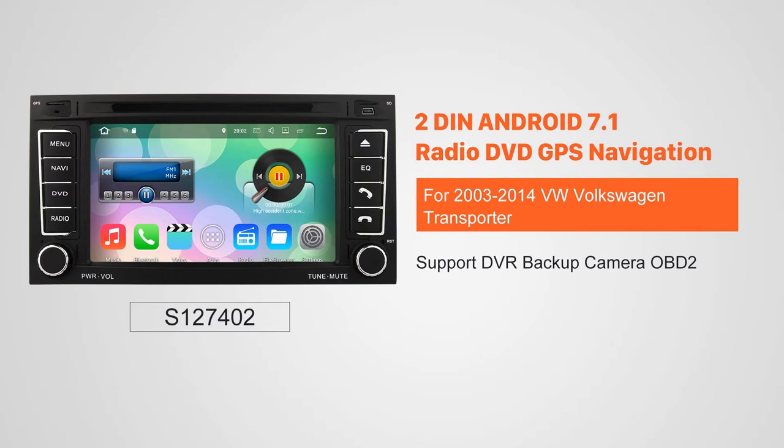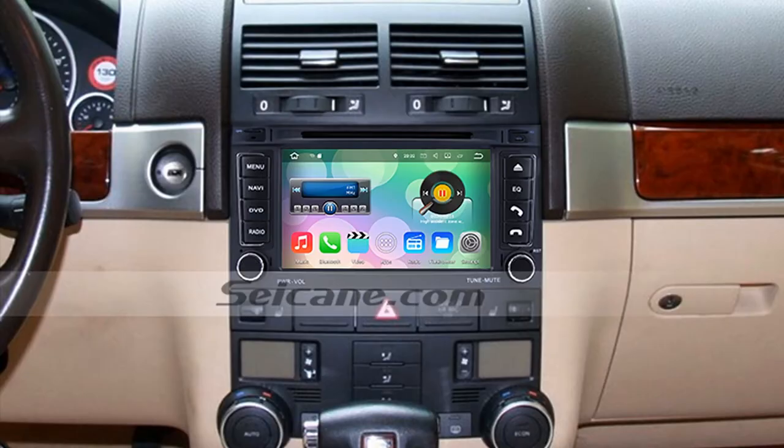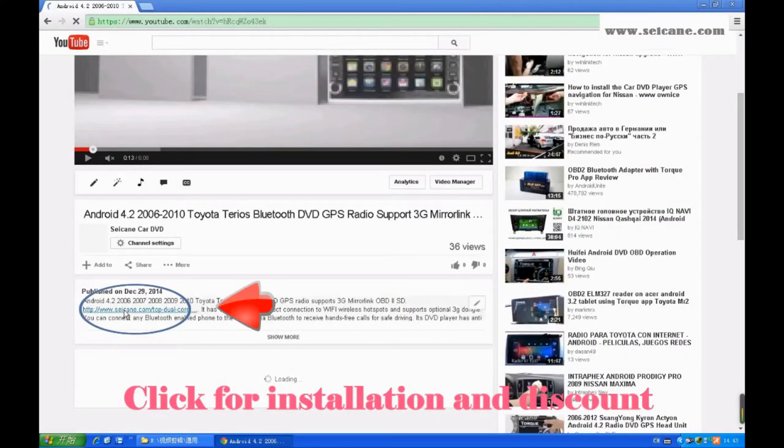Hi friends! Welcome to SEGAIN video. This head unit has the latest Android system and a more powerful CPU chipset. You can download apps, use voice search, and online Google Maps in it. It has many great functions. Let's see what it can do for you.